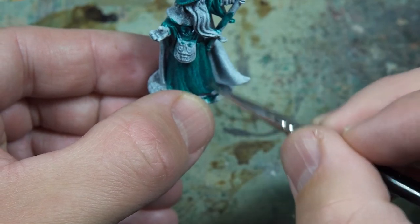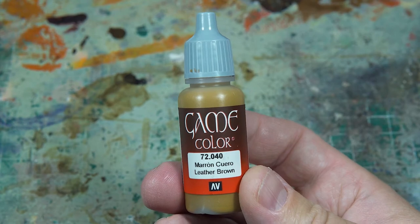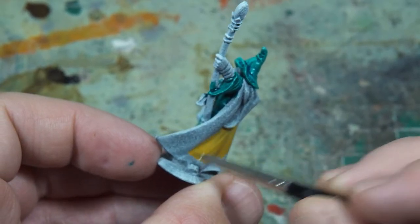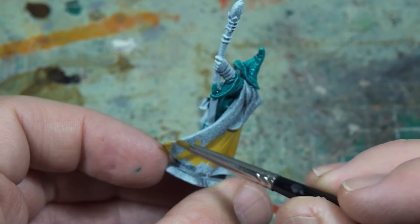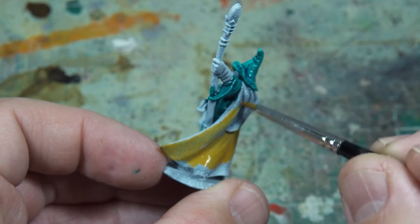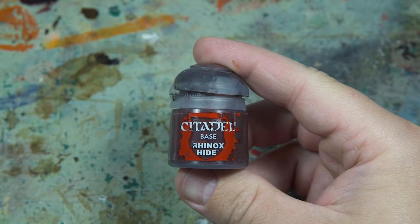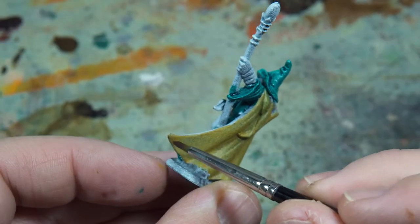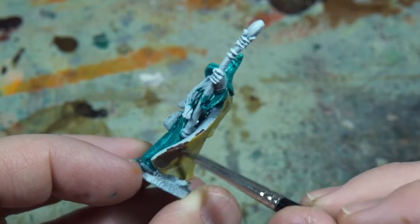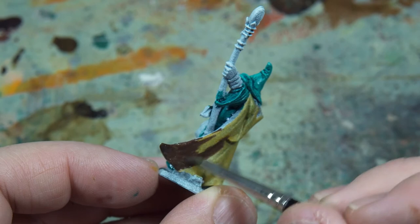So it was green for the robes, and then I thought it would be nice to have earthy tones, so I'd go for a brown across the cloak. This brown I actually really liked, but it was too bright, so I decided to go over it quickly with Rhinox Hide, a paint that everybody knows and usually has. And then it instantly looked a lot better against the green, so now the robes can be the focus rather than the cloak.